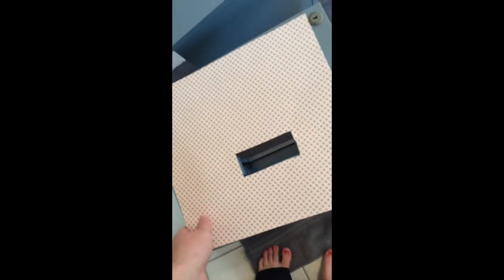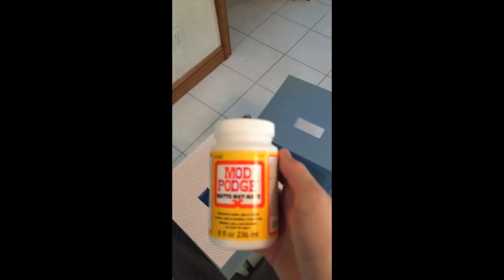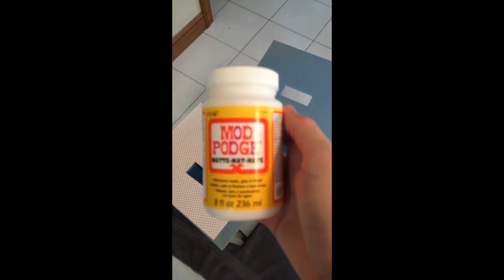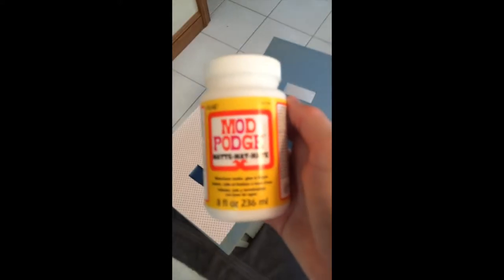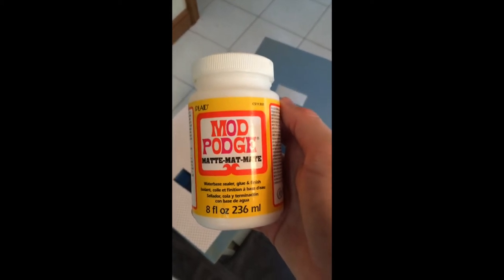We have just some regular scrapbook paper here. You can probably pick wallpaper to make it stay on a little longer, but since this is just scrap paper and we're not too worried about it — if it comes undone we can just put some more back on it. You will also need some Mod Podge, which you can just get at a craft store. This one's in matte, but you can get glossy.